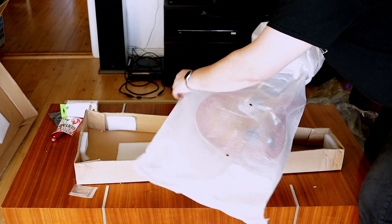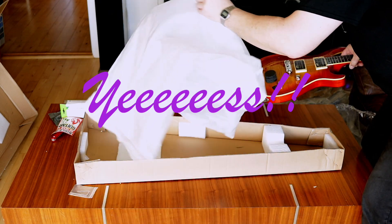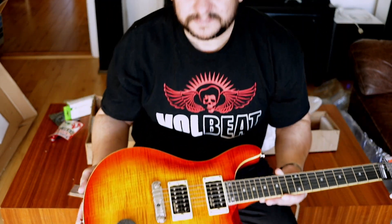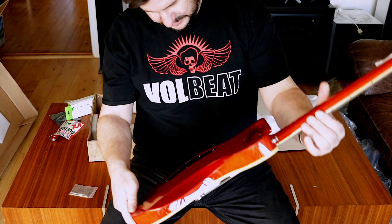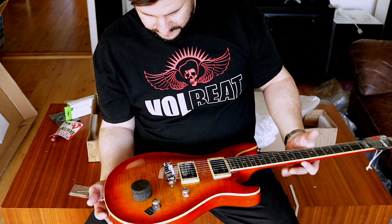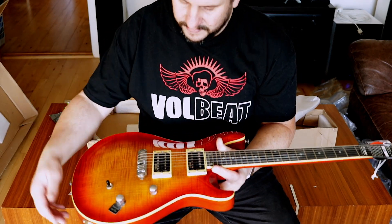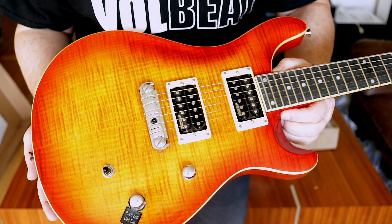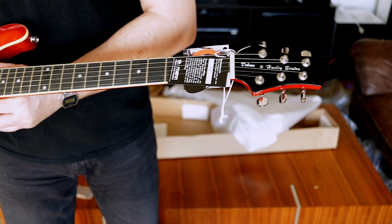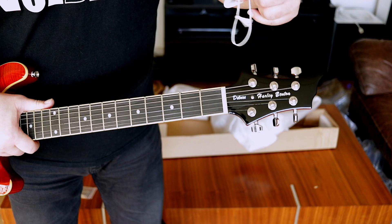Let's see if we can get this off without destroying it. Looks good so far. No neck damage whatsoever — looks great. Let me take off this protection from there. Looks fantastic — there is no damage whatsoever. There's the quality control sticker and the Harley Benton sticker there.